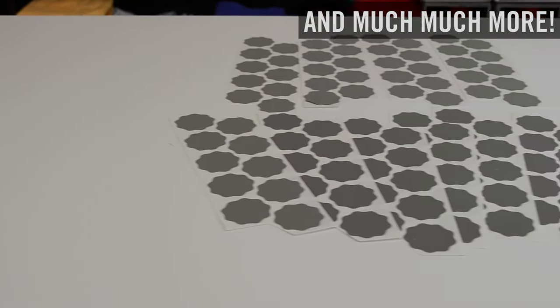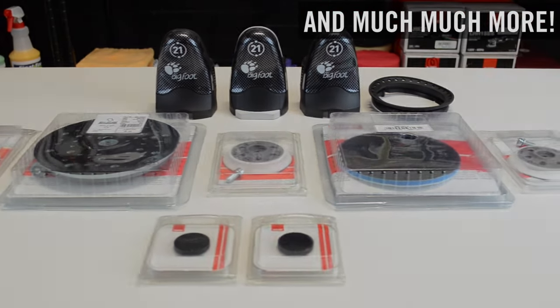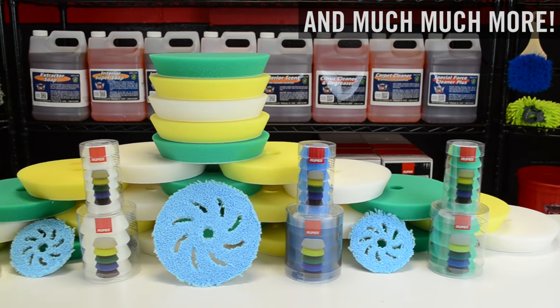We carry all the ROOPS sanding discs you could possibly want, tons of accessories and parts, any and all ROOPS compounds and polishes, and we're fully stocked on all these ROOPS pads.